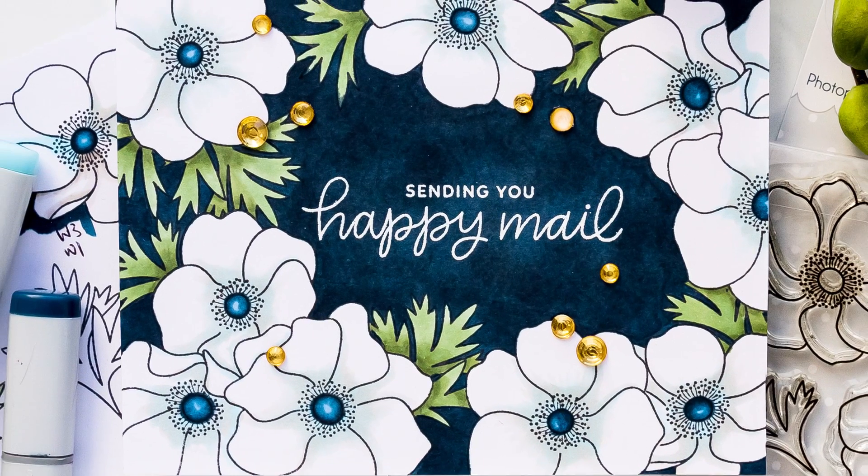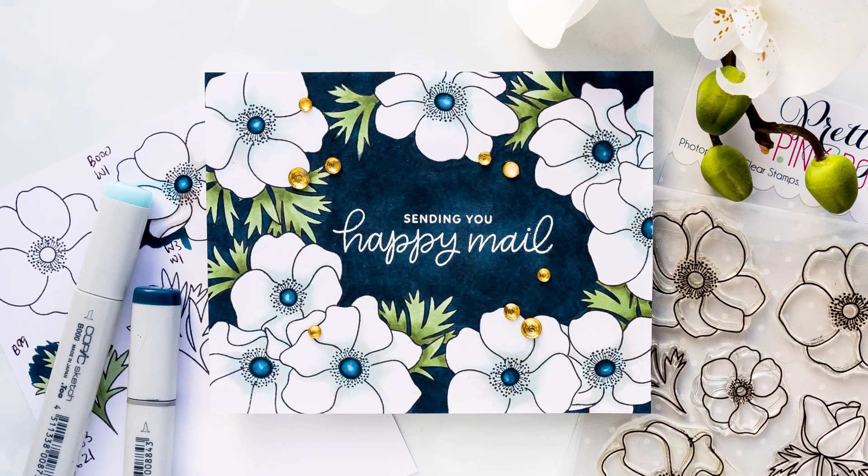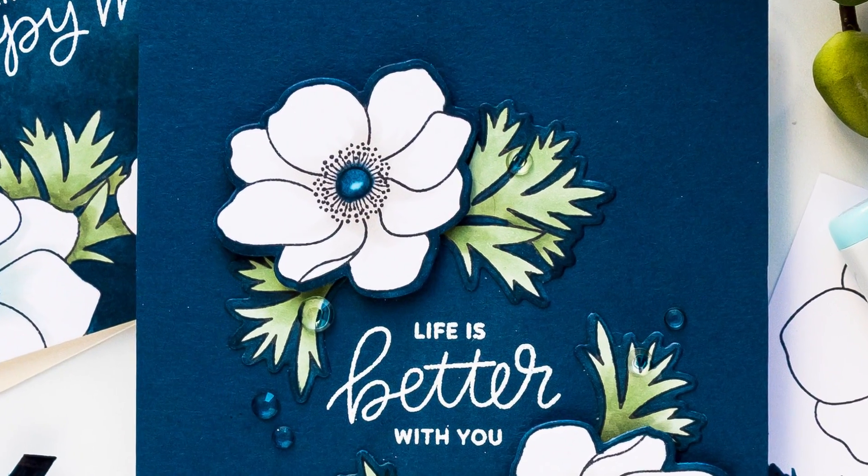I'll show you two ways to do this technique. One features a one-layer card and masking, and another card — in case you're not into masking — features die cutting and layering.